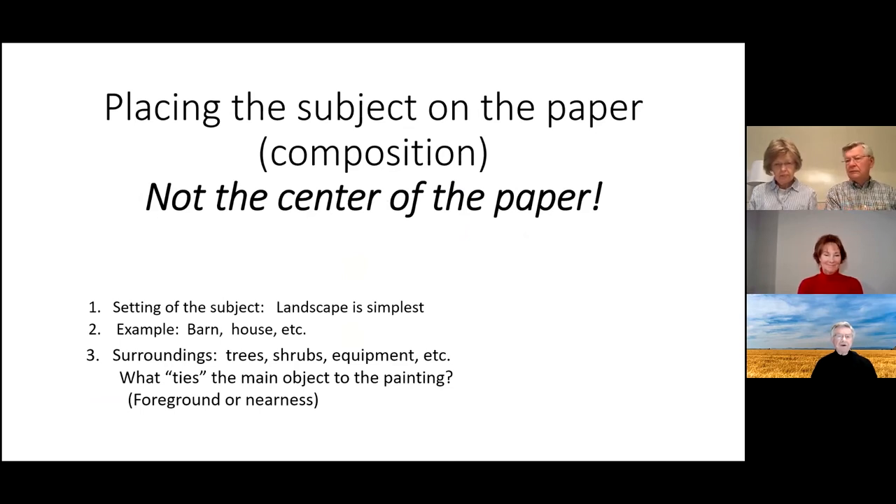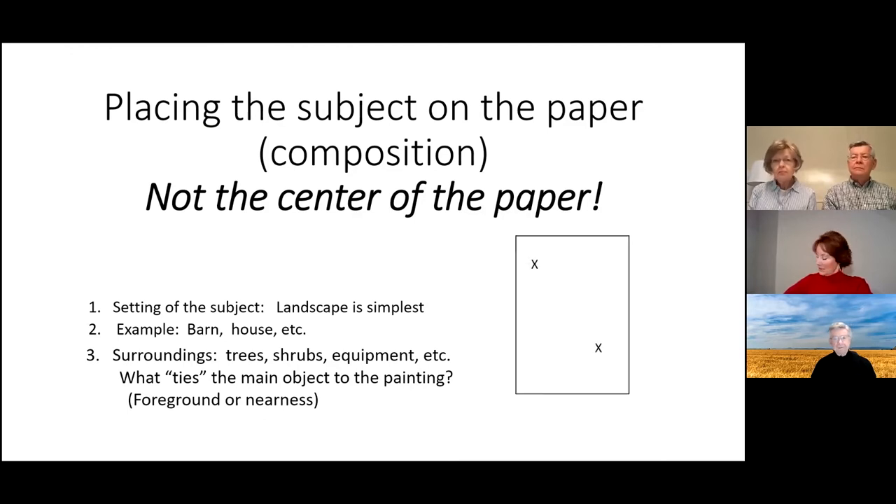Now, composition is where you place the subject on the paper. I'd say not the center of the paper — you don't want it to look like a child put the subject right in the middle. It looks more natural if it's not centered, so I would place the subject in one of the quadrants of the paper.